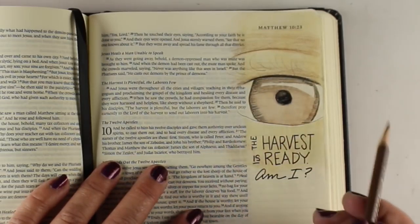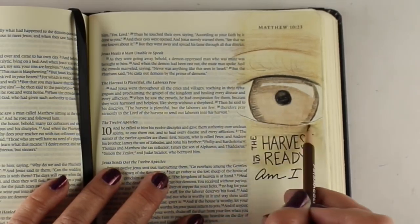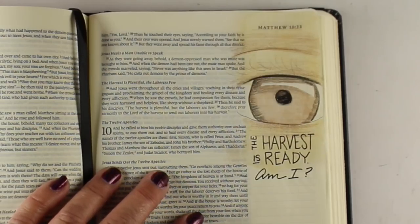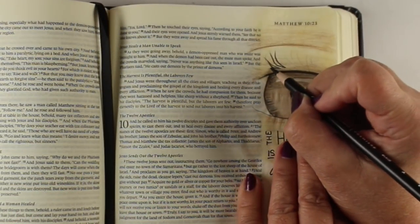For some people, having an eyeball in your Bible could feel a little weird. So don't feel bad if you feel weird about it. I wanted to do the eyeball anyway because that's how I roll — I wanted to try to put this in my Bible.